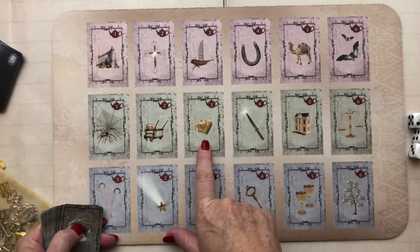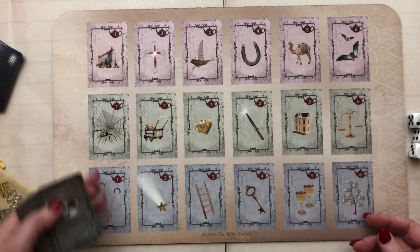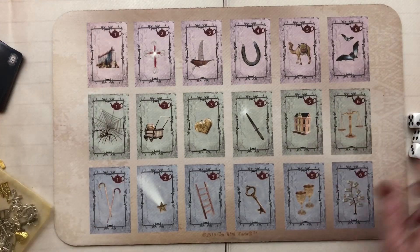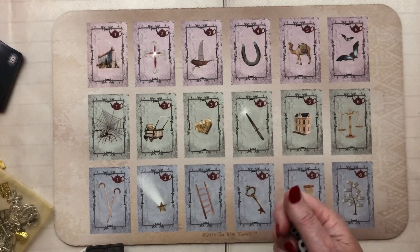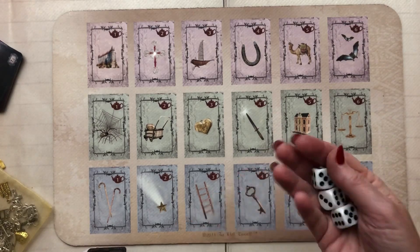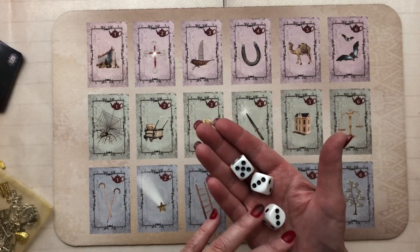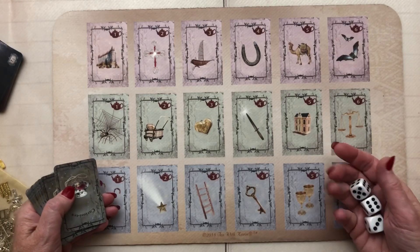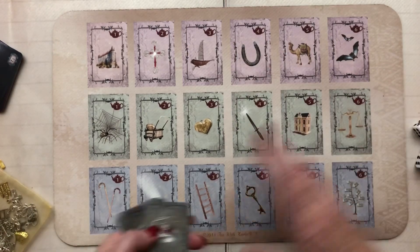There are 18 different areas on the mat. Since this is a love reading, we can start in the position of the heart. For money, we'd start in the money position; for career, the castle; for family, the family and babies area. The three dice are based on an ancient dice reading system going right back to biblical days — they used to throw knuckles, scribe on them, then it evolved into square-shaped numbered dice. Dice reading traditionally involves three different colored dice with symbolic meanings.